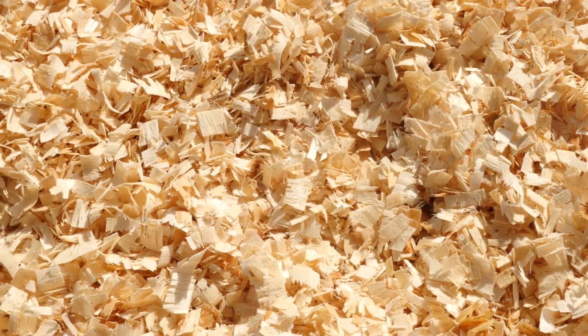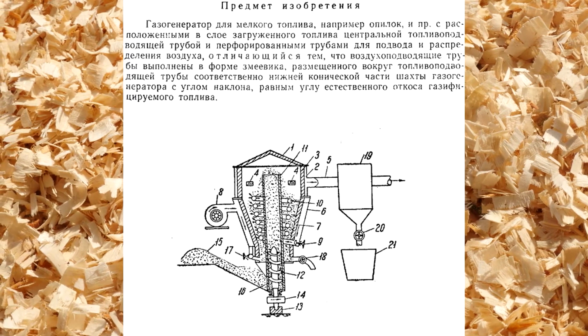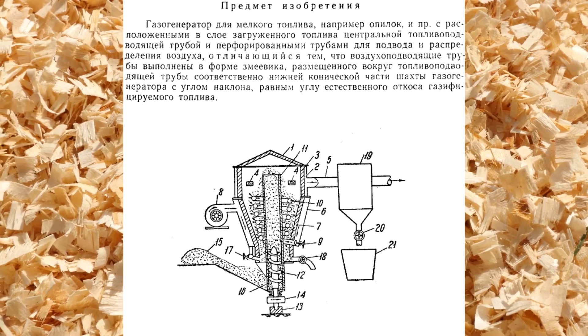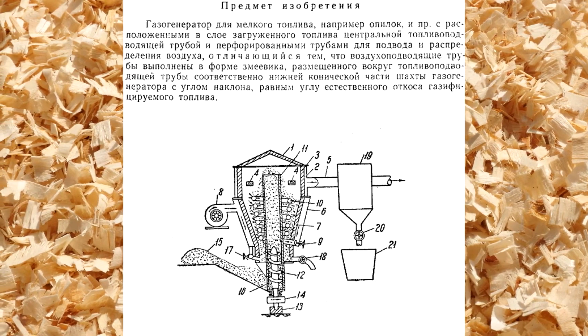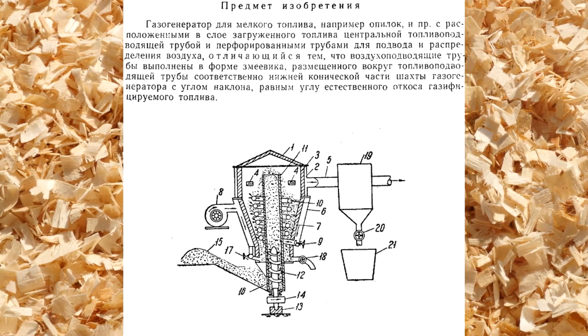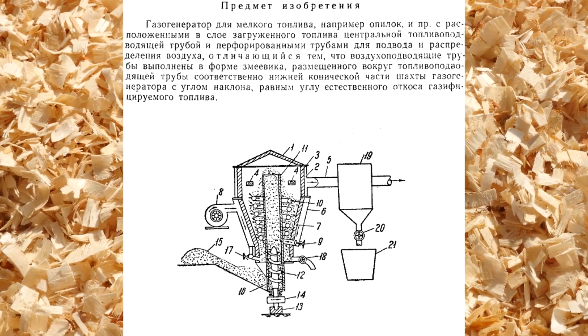Now let's look at a more complex gasifier by Comrade Sizov. This gasifier works due to the forced supply — displacement — of fuel from below. As we can see, there is a sawdust feeding pipe with an auger in the middle of the gasifier hopper. The sawdust moves in the pipe, being heated externally by the gasification process, and begins to pyrolyse, giving off gas and water.